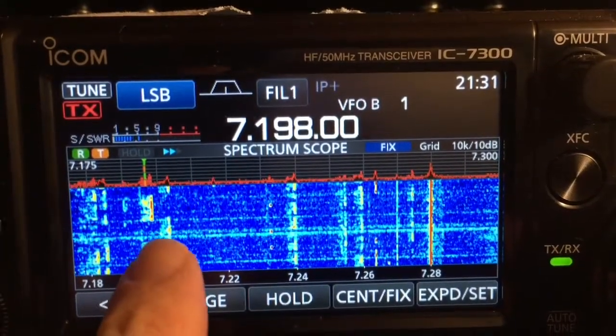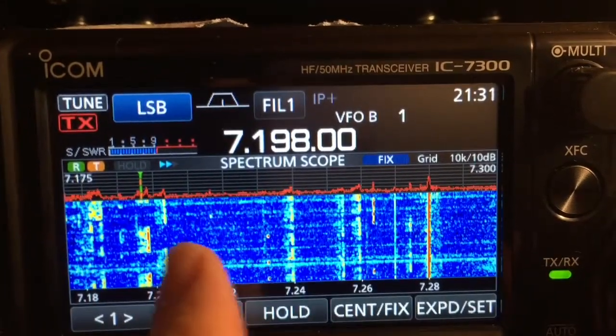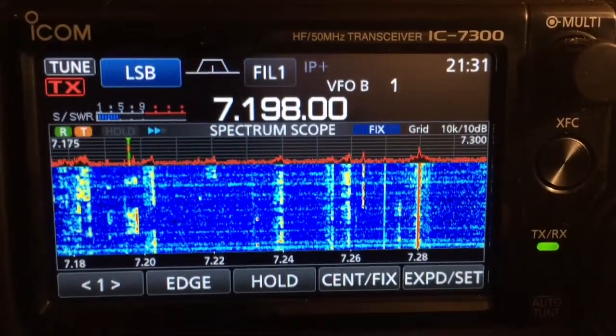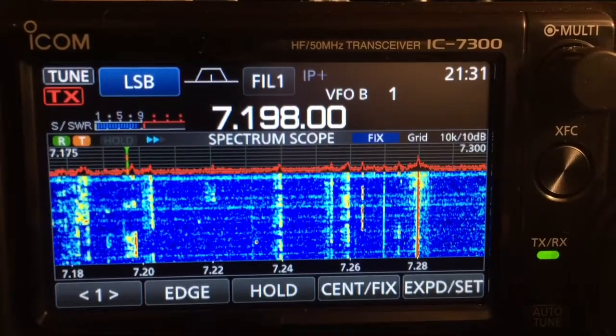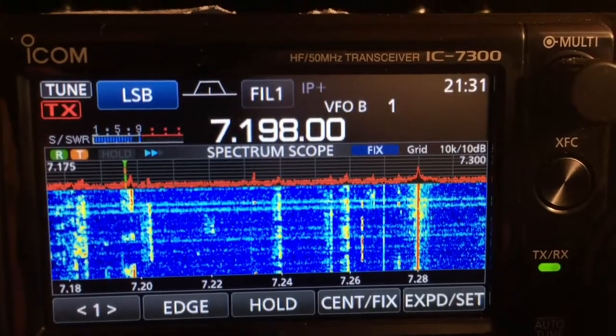I also like the waterfall display because I can easily see where the activity is on a band without having to do a whole lot of work, and then I can just tune from there. It really makes it easy. We'll try to listen to a couple contacts here.